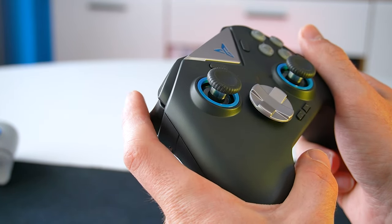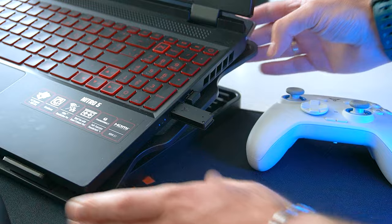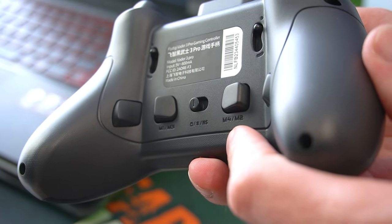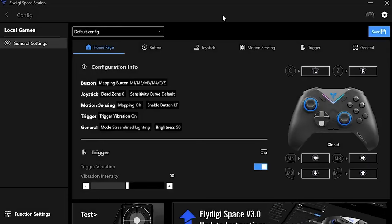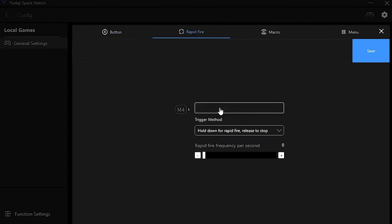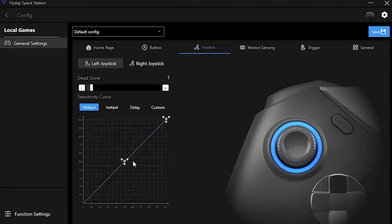Now let's actually connect the controller. I'll use the provided USB dongle which offers 2.4 GHz connection and it's pretty much plug and play. You can use the controller without the FlyDigi Space Station app, but I've downloaded it as it offers tons of customization options. From the app you can easily remap buttons, configure turbo mode, adjust the rapid fire rate, create custom macros, make different profiles, and customize the thumbsticks, gyro, and triggers.